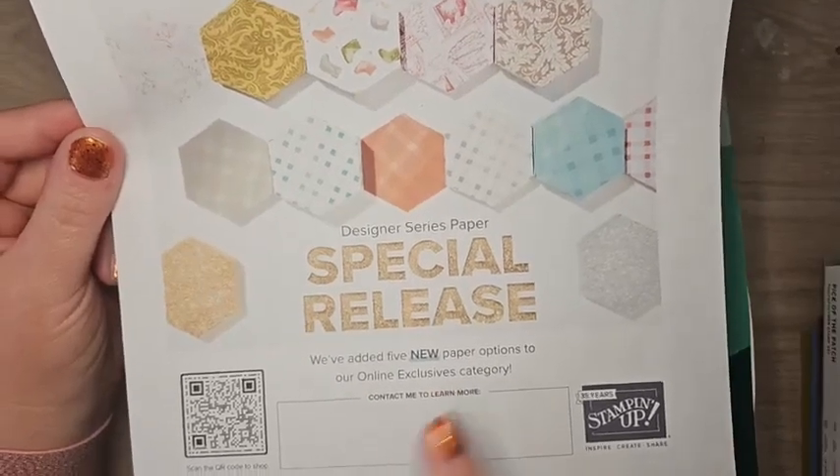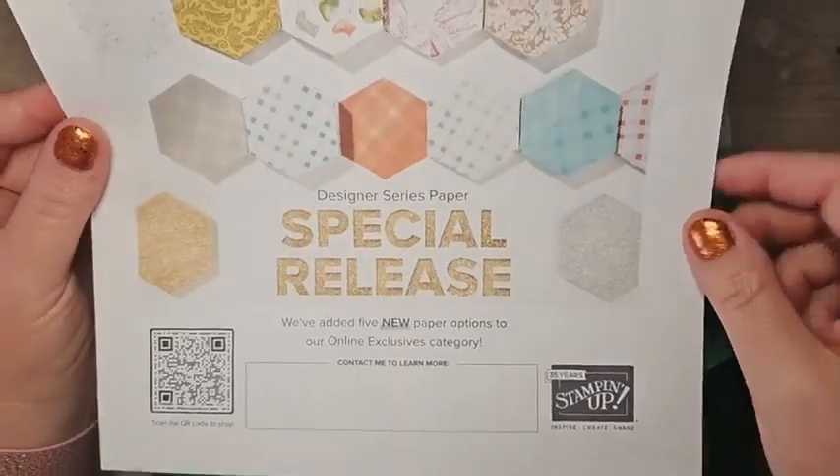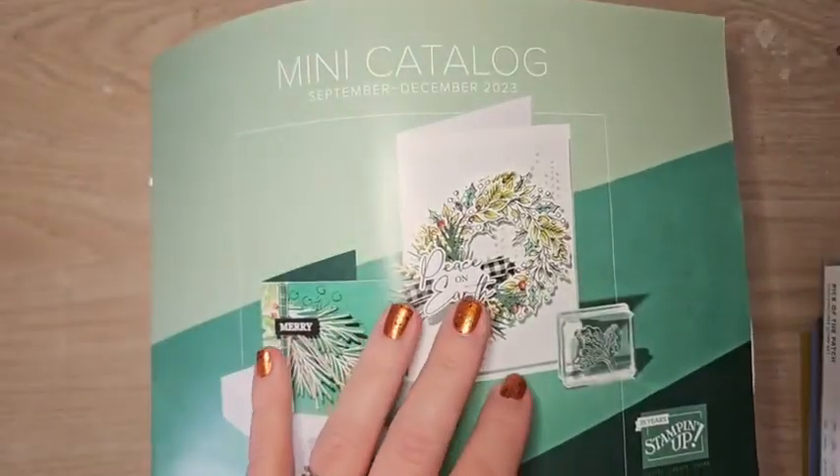The special release DSP is available only while supplies last. I don't know how much stock they have, so they might sell out pretty quickly. If you love DSP, you might want to check these out soon.